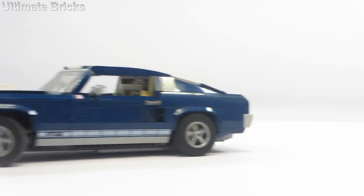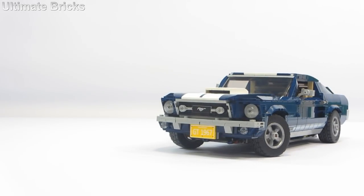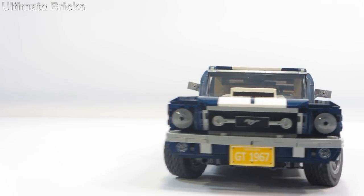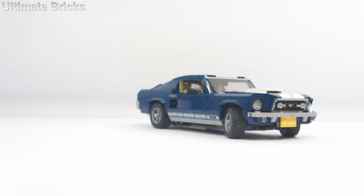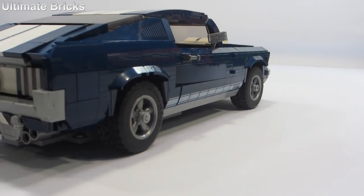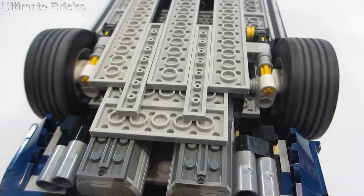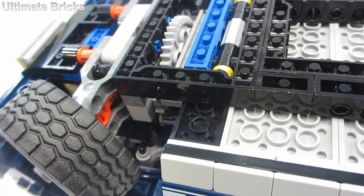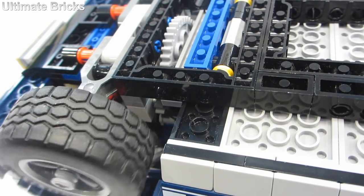I have motorized Lego Creator Expert Set 10265 Ford Mustang. The power functions components I used are the AAA battery box, the IR receiver, the IR remote, and three M motors. One M motor controls each of the rear wheels, and the third M motor is used for activating the working steering up in the front.